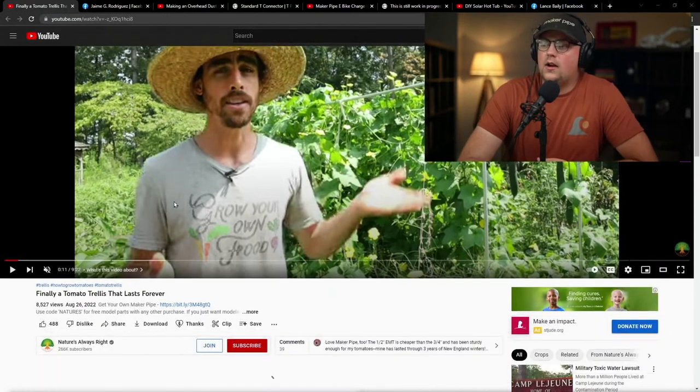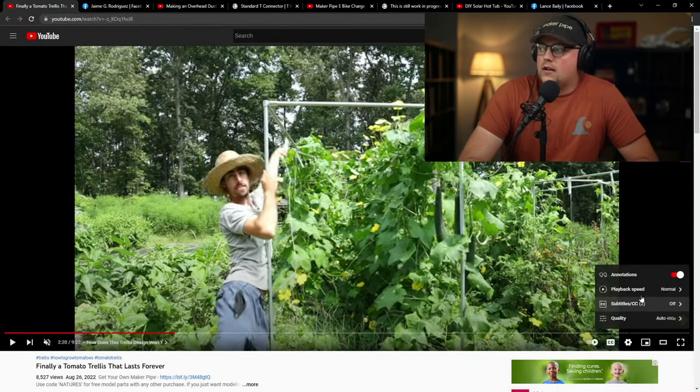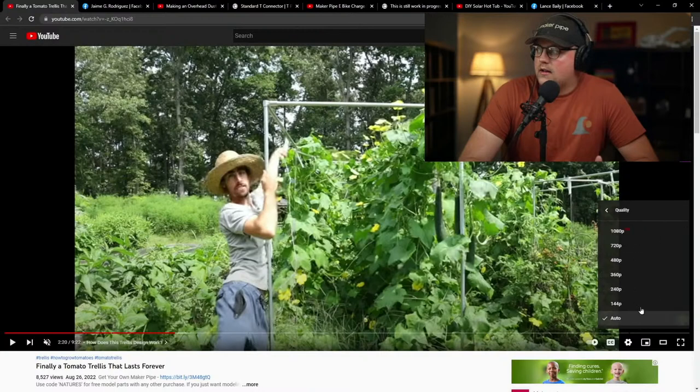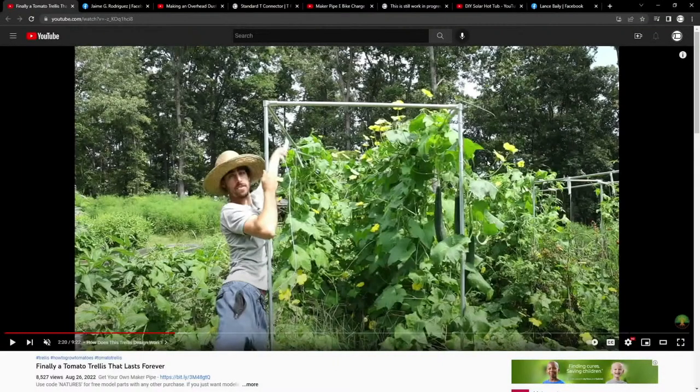First up, we've got a video shared by Nature's Always Right — this is Steven, and he's been working on several different projects. Most recently he shared his trellises for his garden and did a whole video about it, including an overview where he talked about Maker Pipe. He dove into his trellis design and broke down exactly how to make it, and even dives into the pruning process and how to train tomatoes to actually use a trellis. It's so awesome to see a build in full season — usually we see builds at the beginning with just dirt, but he's got an amazing garden in full swing.